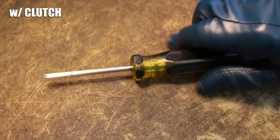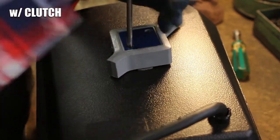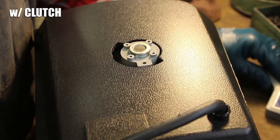If your winch has a clutch, grab a number one Phillips screwdriver, loosen the clutch handle's two screws, then lift the handle and screws off of the winch.